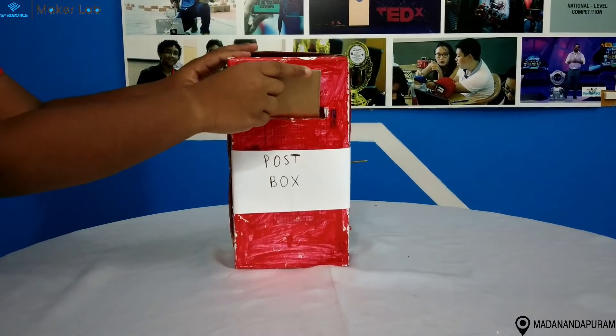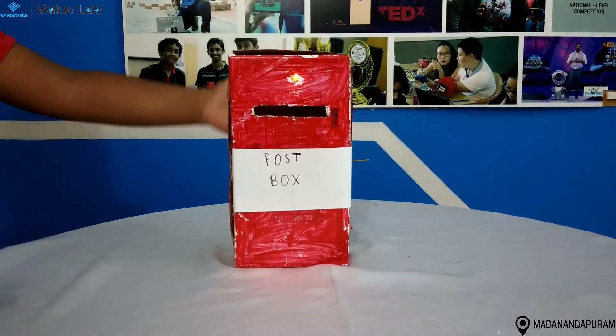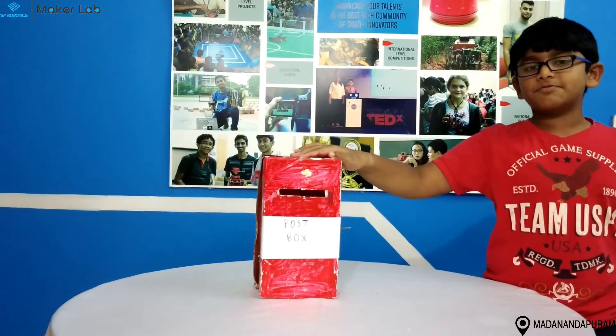So when I put it inside like this, the buzzer will buzz and now the LED is glowing. Yes, there is a post inside the post box.